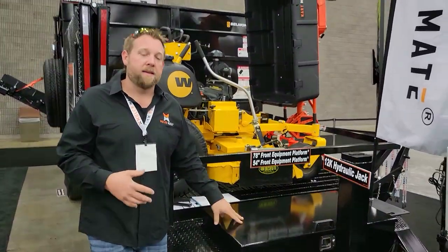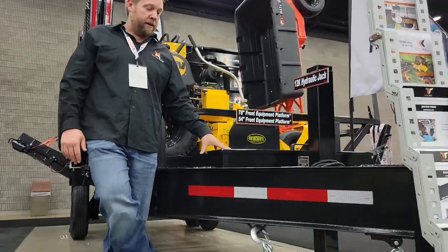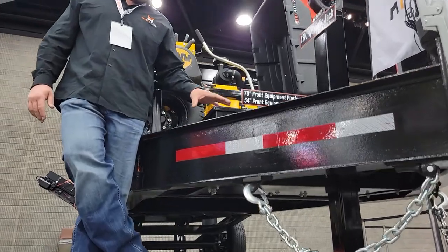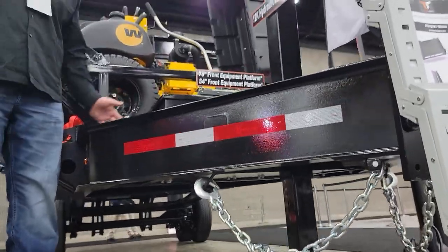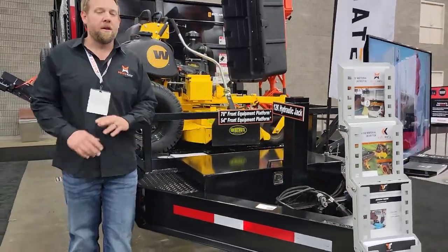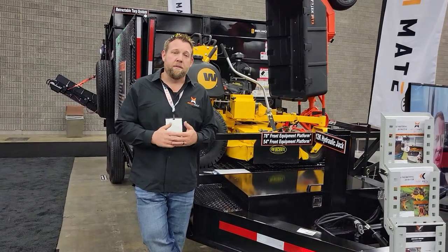I've had plenty of dump trailers in the past — you jackknife it, you bend this box all up, and that's just not fun. So you see it's recessed down inside these 10-inch I-beams. How we did that was we actually moved the joint forward one foot, and we're able to clear this box so it's recessed in there. The details have been thought through on this unit.